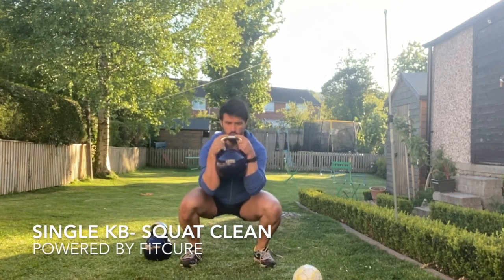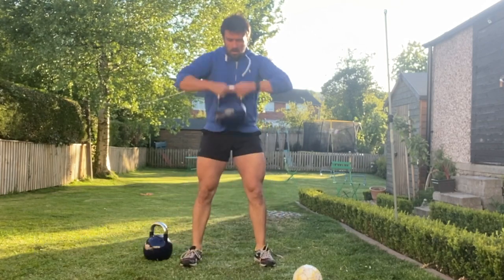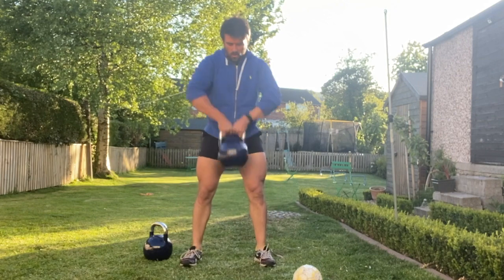Single kettlebell squat clean. With your feet wider than hip width, kettlebell between the legs, grab hold of the top of the kettlebell. From there you're going to push to stand up.